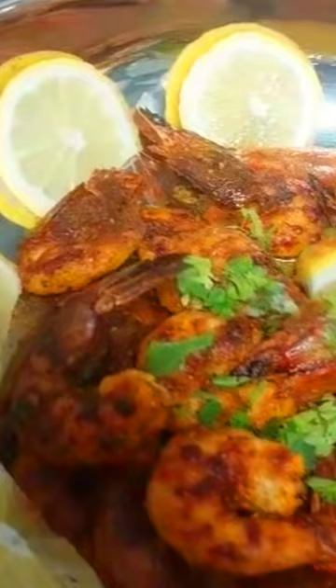Cook for 5–7 minutes until the prawns are fully cooked and coated with the masala. Increase the heat to high and fry the prawns for 2–3 minutes until they are slightly crispy on the outside.